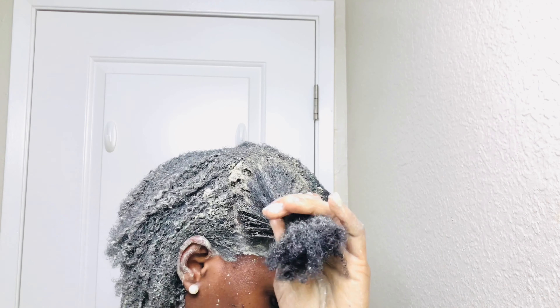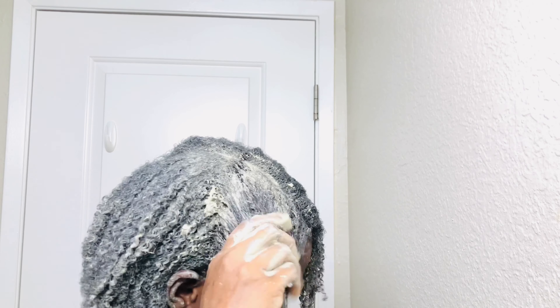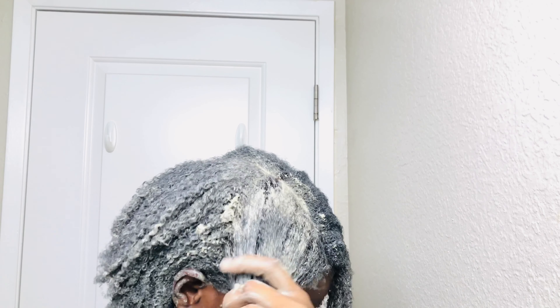If you're new here, welcome to Rosie Natural — my name is Rose. On this channel I share my natural haircare journey, which includes haircare, hairstyles, and a few DIYs to help with the natural hair journey. If you like this content, stick around by subscribing and turn on your notification bell so you'll be notified anytime I upload a video.